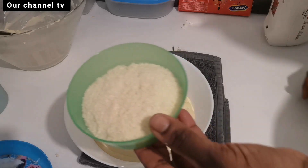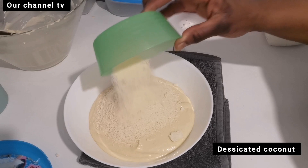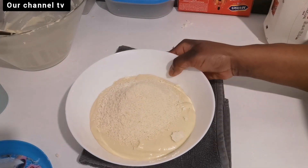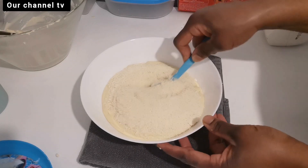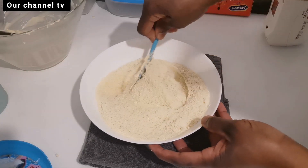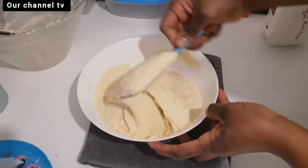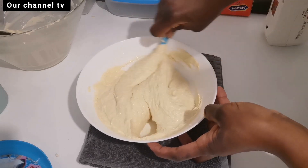And the second bowl comes here — we are going to add the shredded coconut. The same thing: do it gently, just fold it in, mix it up to get it incorporated inside. You don't need too much mixing — just that and it's done.